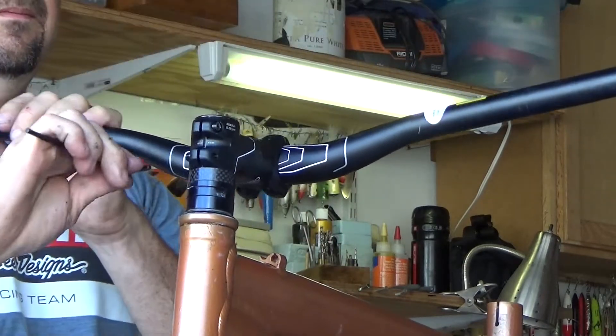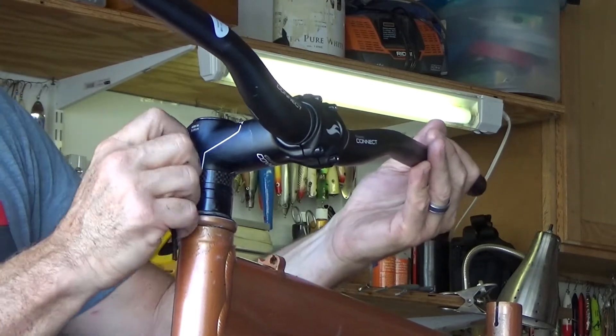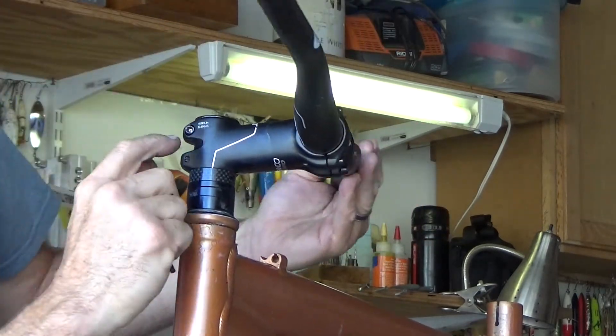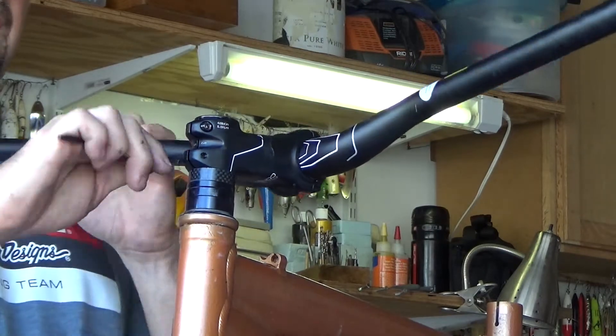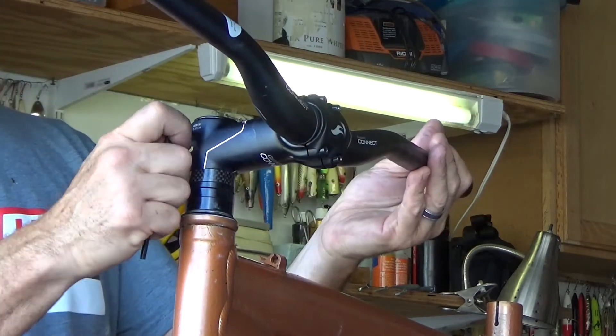One side, then the other side. There are probably torque specs on these — which says right here, five and a half newton meters. I just put it on there a little bit snug, but not too tight.